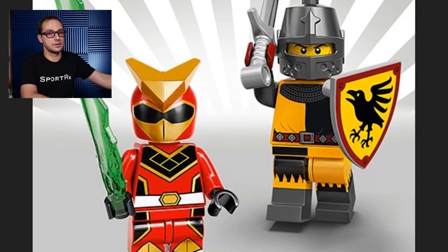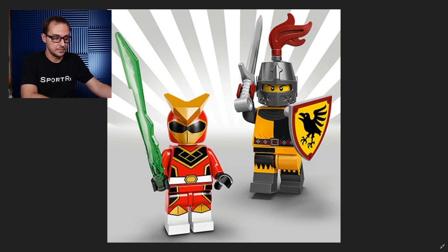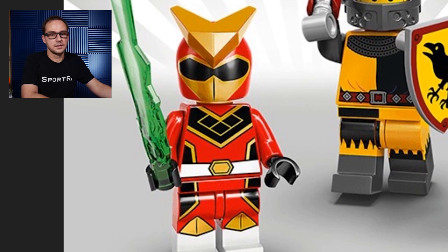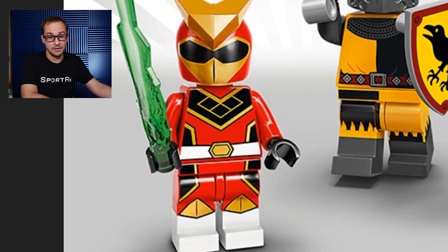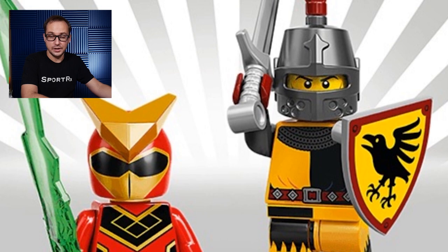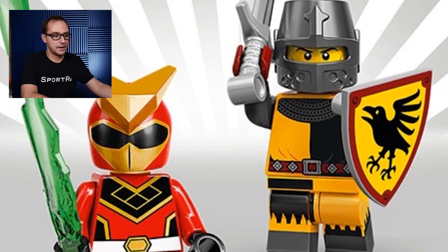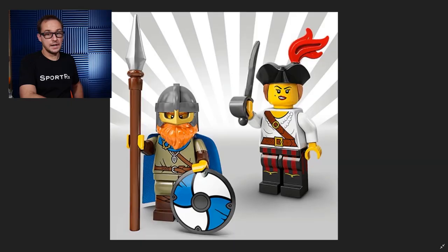Here we have the Power Ranger — I mean, it's Super Warrior, that's the official name. Totally a Power Ranger. And a Tournament Knight. The Super Warrior has, I think, a Ninjago blade — I've seen that element quite a few times in Ninjago. Really cool Power Ranger mask and a very cool sci-fi 80s costume overall, so it's gonna be a fan favorite. The Knight comes with a very well-known shield we've seen before in the knights era of LEGO, with a great helmet and sword. We've been waiting so long for anything knights-related in LEGO that people will go crazy over this guy.